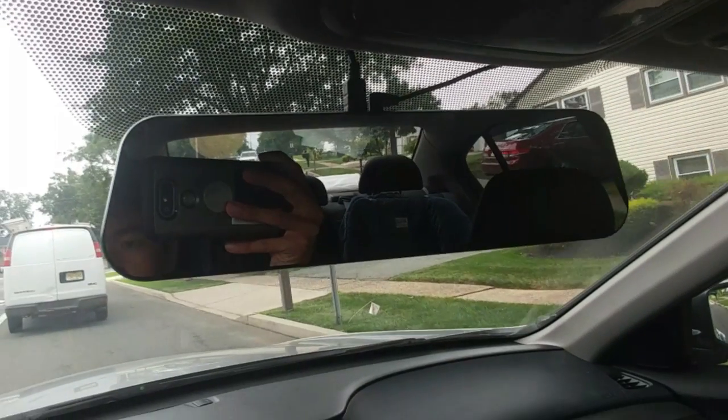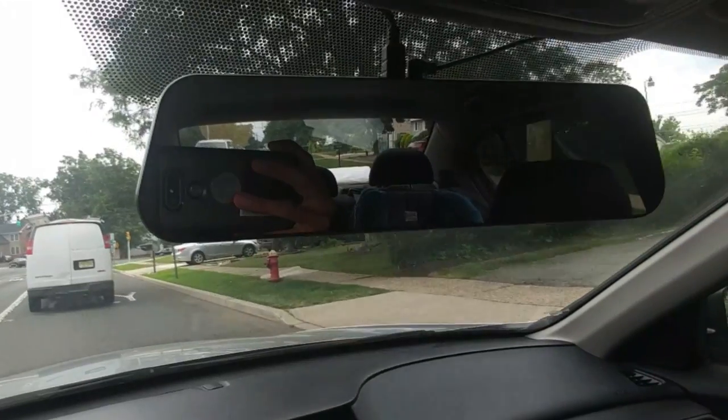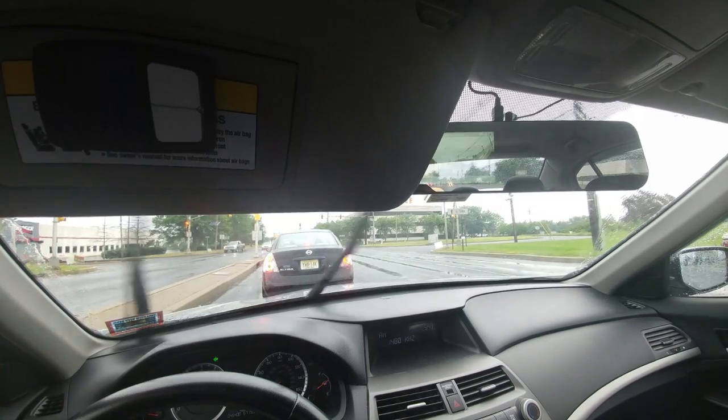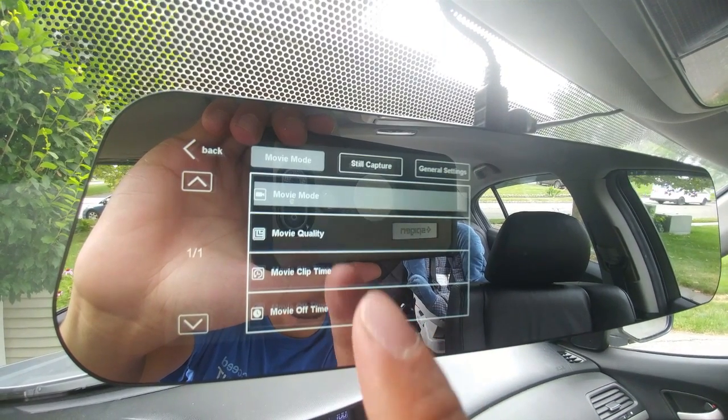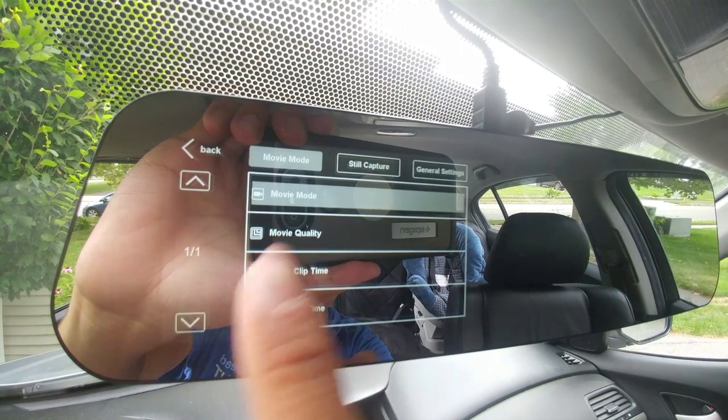With the LCD off, the mirror looks just like a normal rearview mirror. It works fine for that purpose, except because it's slightly longer, your sun visor might hit the mirror when you open it. The only drawback to having a touchscreen in the mirror is that you get a lot of fingerprints on your mirror.